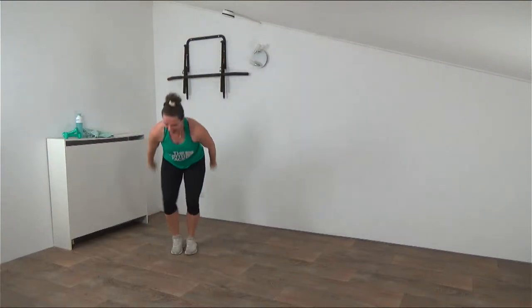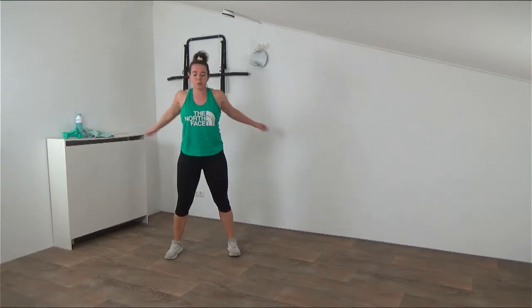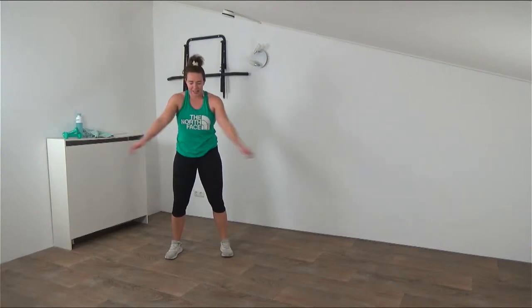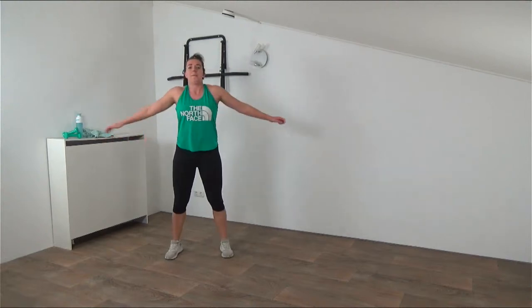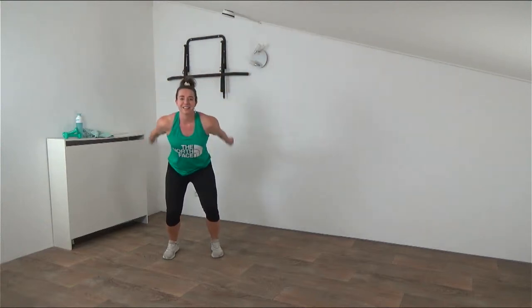Now a few arm swings - front and back, really opening up, squeezing the shoulder blades together. When you swing back, slightly bend your knees. You can add a little bounce if you want. Then we're going to do some circles, making sure the shoulders are warm. Big circles to the front, adding that pulse if you want. And we're going to reverse those circles - backward circles, big ones.